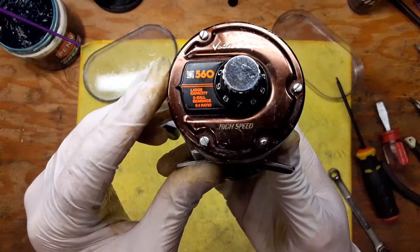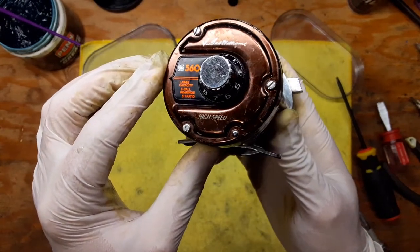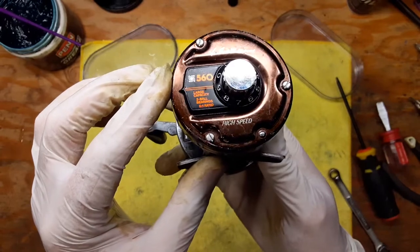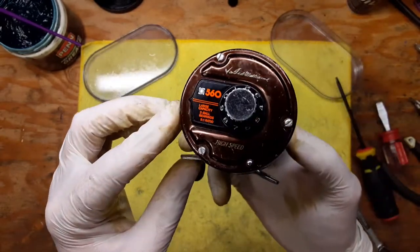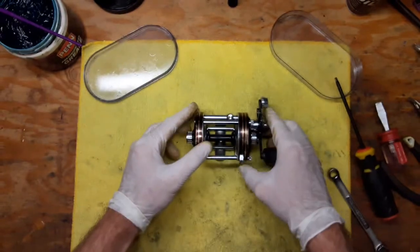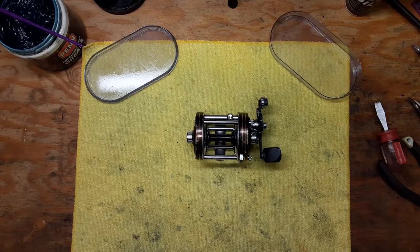There you have it — that is the Ted Williams Model 560, made by Daiwa and made for Sears, all serviced and ready to go. Thanks again for watching, this is Tony, we're back on the bench. If you liked the video please give it a thumbs up, if you'd like to see more please subscribe, and make sure you hit that notification button. We'll see you next time.